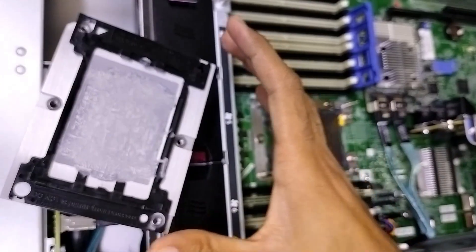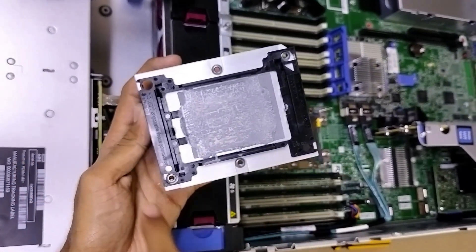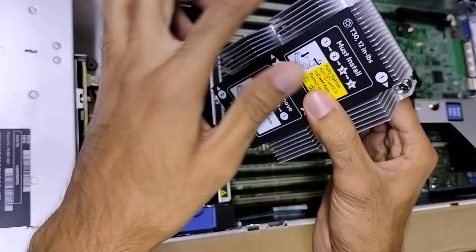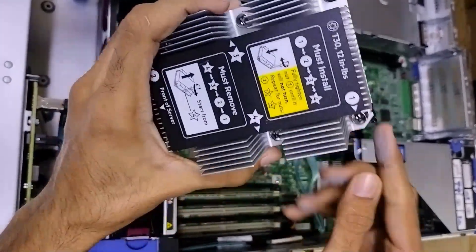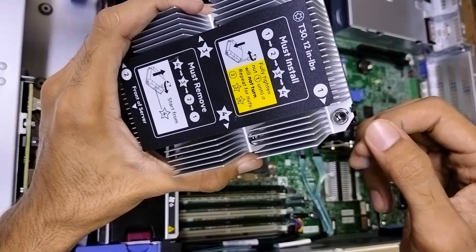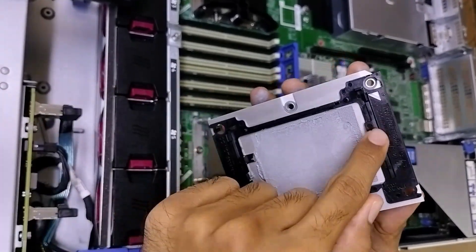I will show you the arrow on the heatsink also. As you can see, on the heatsink 3 sides are the same and on one side you can see the arrow. All 3 sides are the same — here you can find the cut. Always on the heatsink, one side will be different. You need to match this side with the arrow on the CPU. This is the arrow on the CPU — you need to match it here.